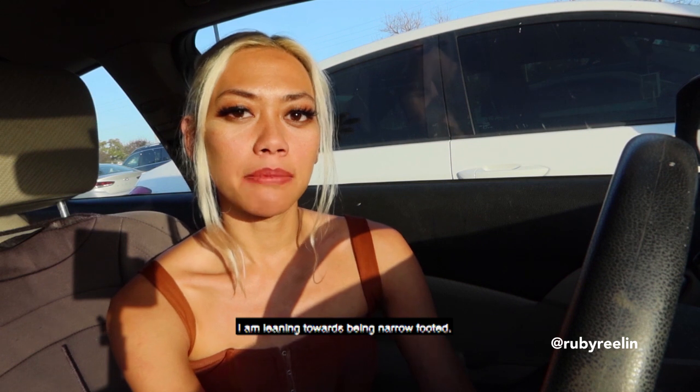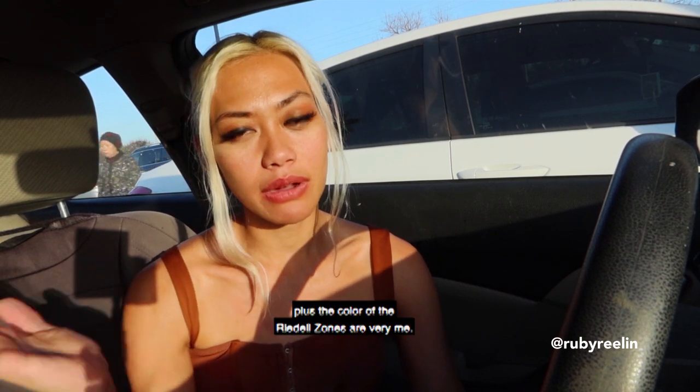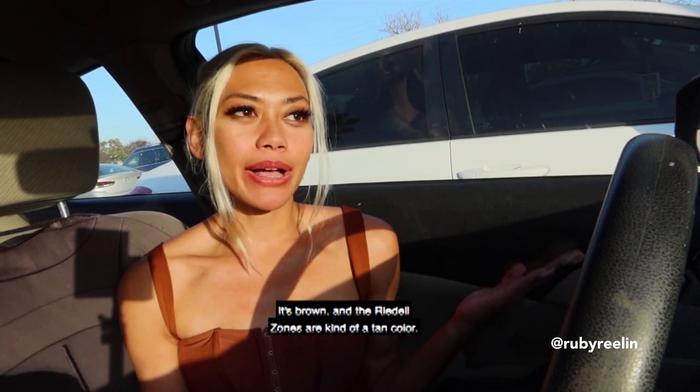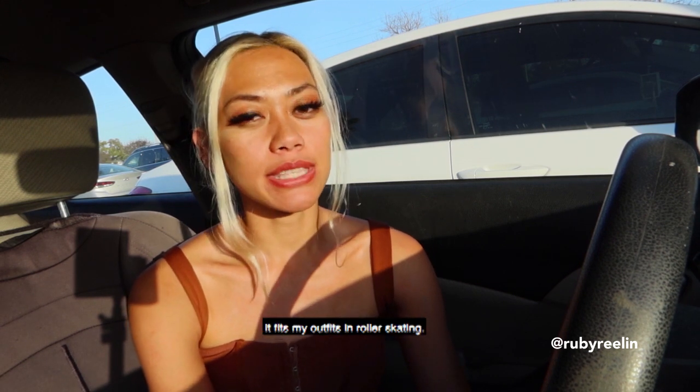I lean towards being narrow-footed. The color of the Rydell Zones are very me — just look at my outfit right now. It's brown and the Rydell Zones are kind of a tan color, so it fits my outfits when roller skating.